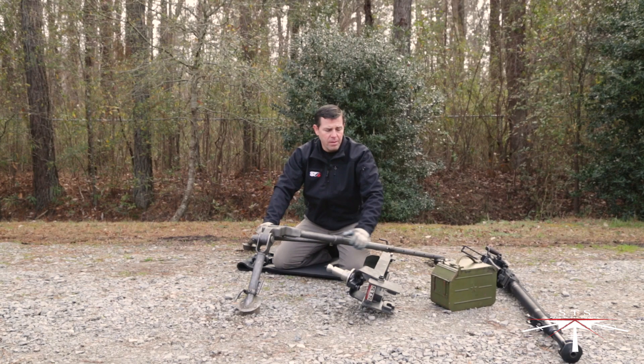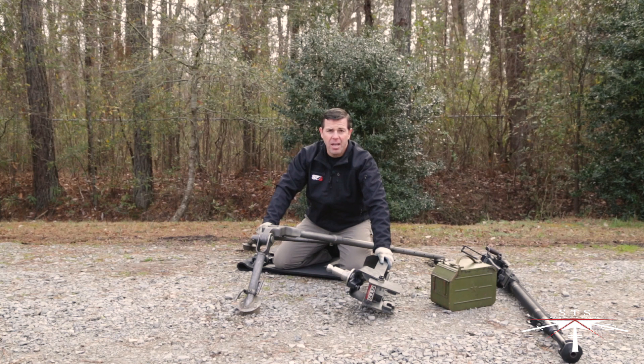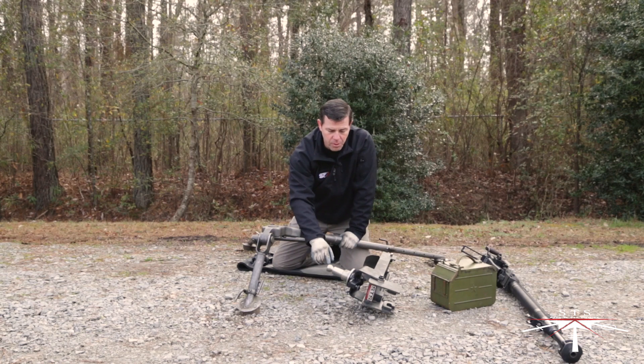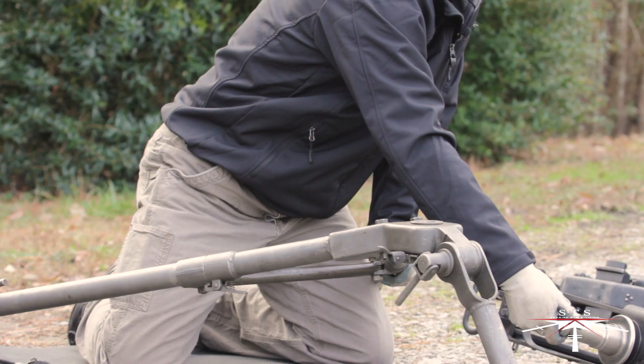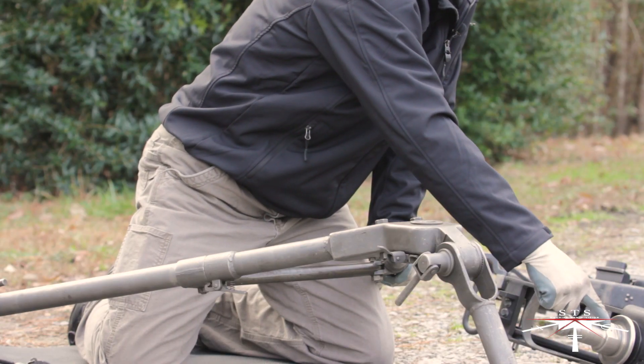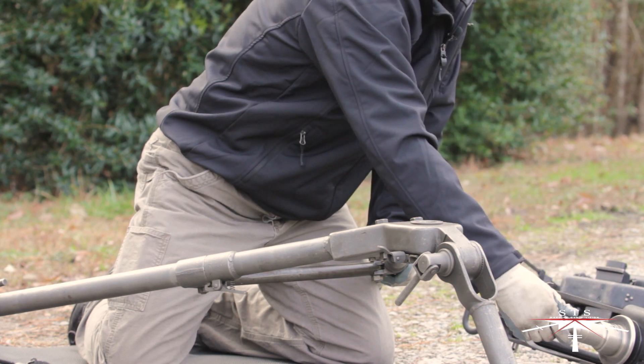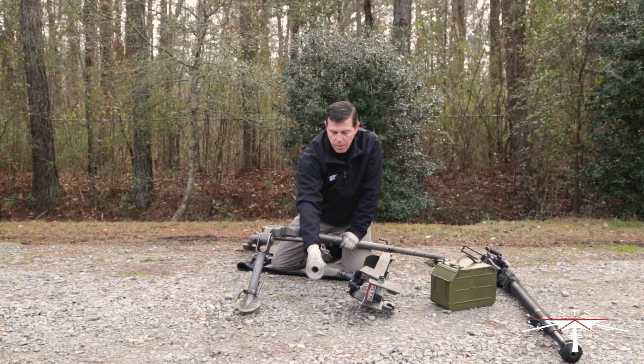Next, we're going to discuss mounting the STS DSHK machine gun mount to an M3 tripod. The first step is to remove the pinnel reducer. On the left and right side of the pinnel reducer is an Allen head screw. Slightly loosen those — which I've already done — and then remove the pinnel reducer to expose the small pinnel.